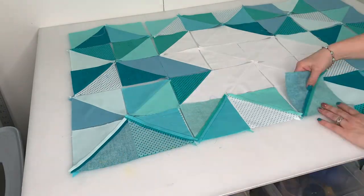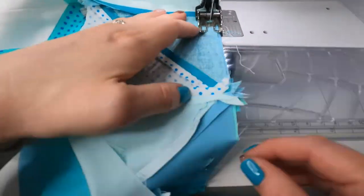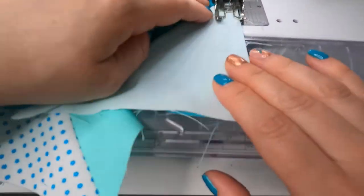Pin and strategically layer your squares so that they stay in the same order and sew them together with a quarter inch seam allowance. As you are sewing, try and match up the seams. I find that pinning really well helps with this, as does a walking foot on your machine.